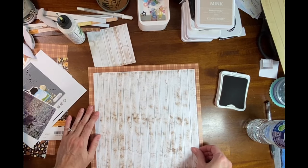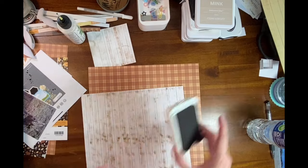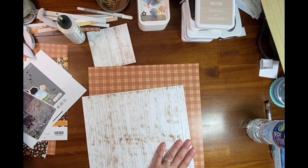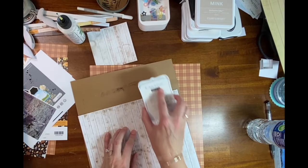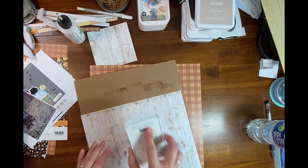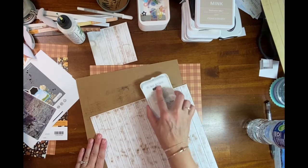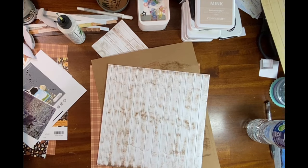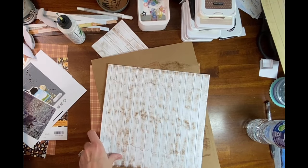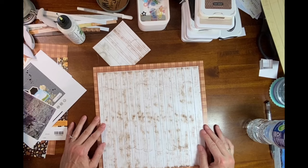I think it's gonna look cool. I do have more brown up here than down here so I may go over it a little bit more. And then be sure and close that ink pad up. Okay, so like this.